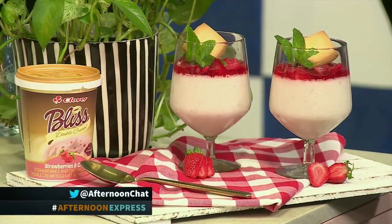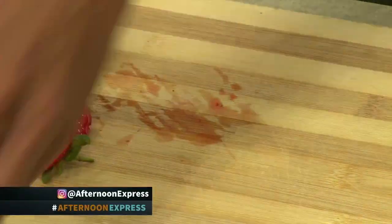Quite interestingly, macerating your fruit elevates all the natural juices and flavours from whichever fruit you're using. At the end of the day you'll see — at the bottom of your little glass you'll see some water. It is not any water that was added; it's actually the natural juices and natural waters coming from the strawberry, and that's what we want to highlight here today.